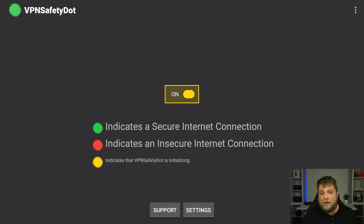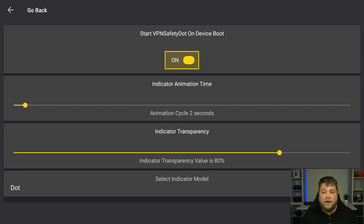Let me quickly disconnect from that. If you are a streamer and you don't use a VPN, or you're looking to get a good offer on one, I'll leave affiliated but discounted links in the description below — so as well as supporting the channel you get to save money. Now I've disconnected from the VPN and you can see there's a red dot flashing in the top right-hand corner, meaning there's no VPN connected. If we go down to Settings you'll see the option to start the VPNSafety.app on device boot, meaning whenever you start your device the app will be working straight away.